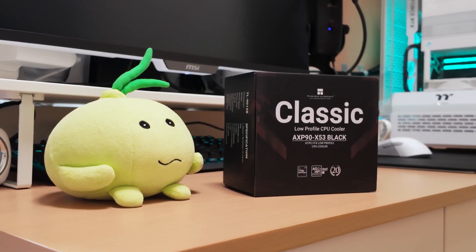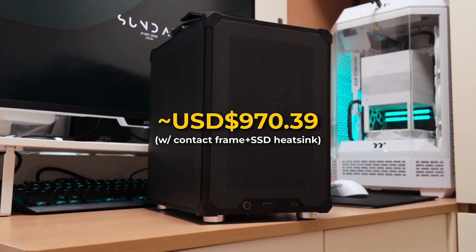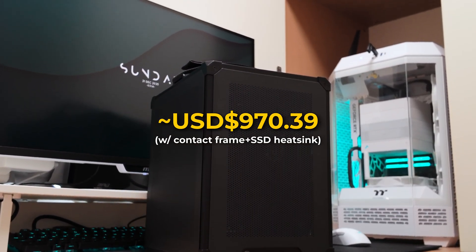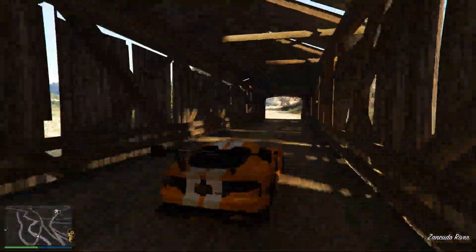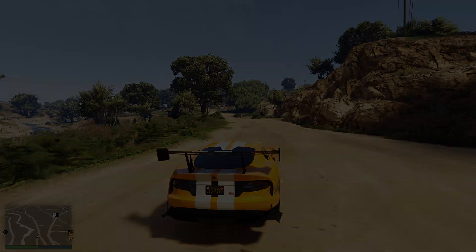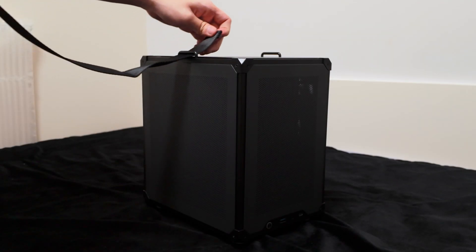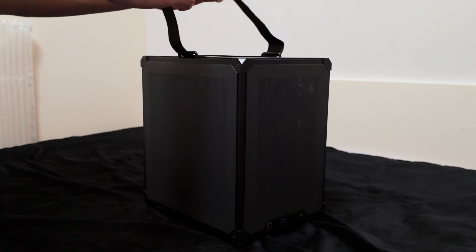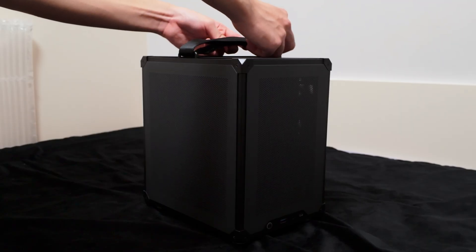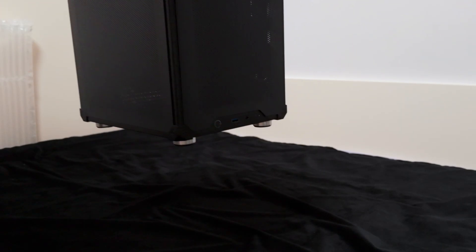2026 might not be the best time for PC building, but you can still get yourself a 1440p gaming PC under a thousand dollars that will last you for at least the next five years. On top of that, the PC itself is very compact and you can basically put it anywhere you want, and it will most likely fit. The fan noise of this build is barely noticeable when idling and it remains very quiet when gaming. It's a perfect all-rounder budget gaming PC in 2026.